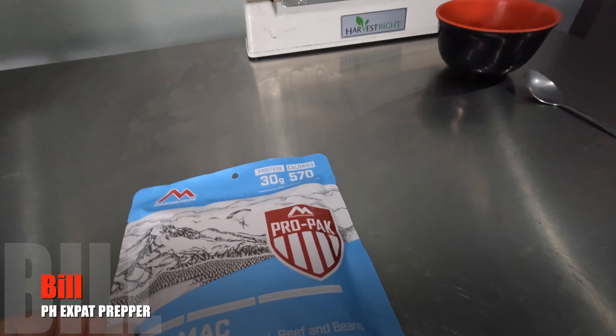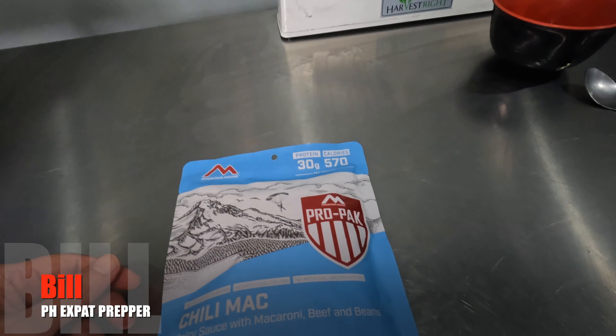Hey guys, welcome back. This is Bill, I'm that expat and I live in the Philippines. Today's prepper backpacking meal we're going to try is another one from Mountain House. This is their Pro Pack edition.